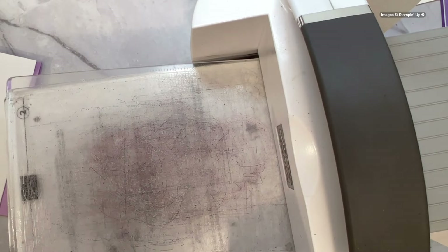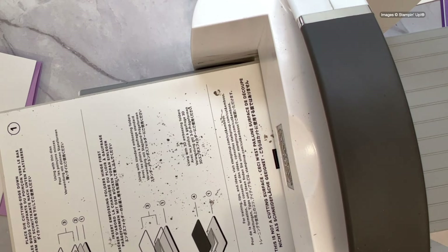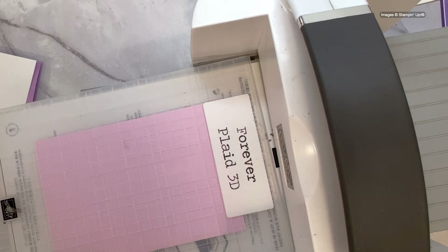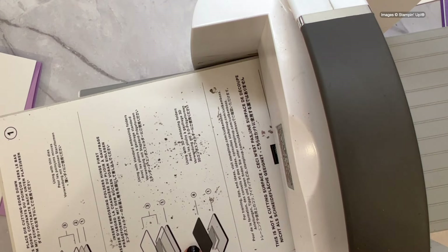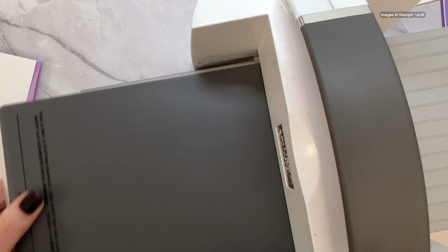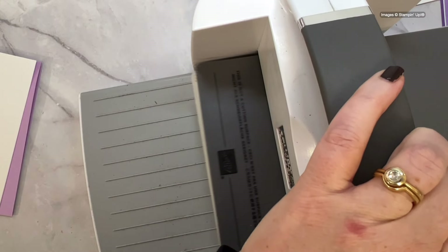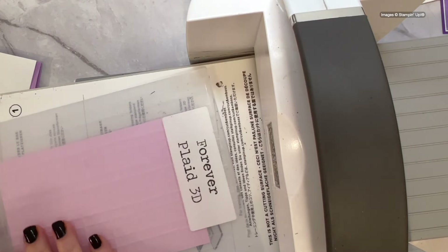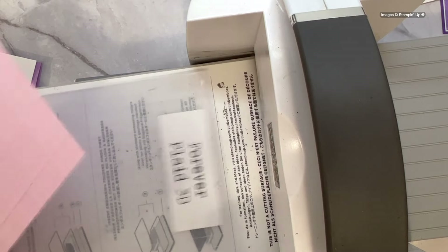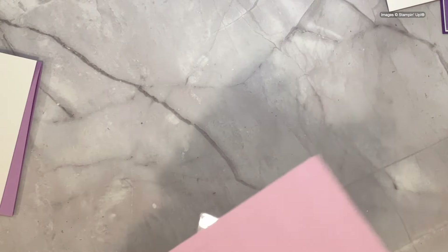We're going to use the 3D embossing folder. The 3D embossing sandwich uses plate number one and plate number four — and it tells you that on the instructions on the front. So if you're wondering whether I just made that up — no, it's written right there. We just have to take the time to read it. Let's put it through the Scan-N-Cut or stamp and cut and emboss machine.